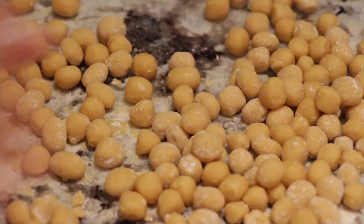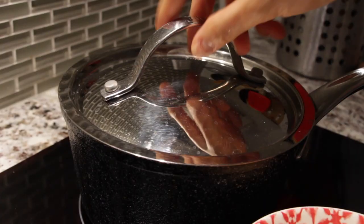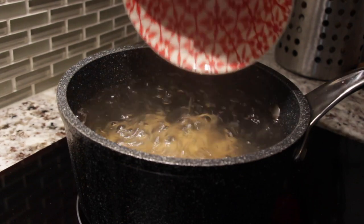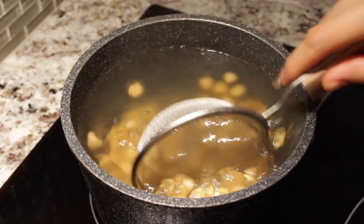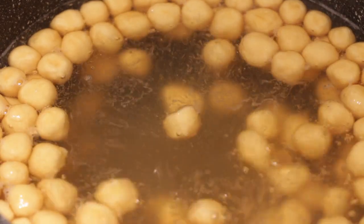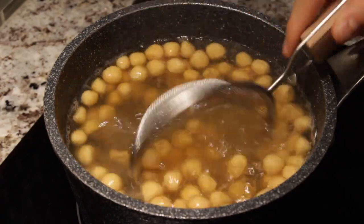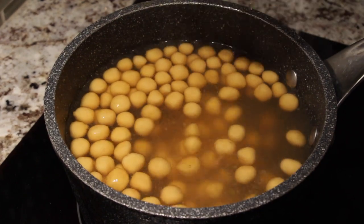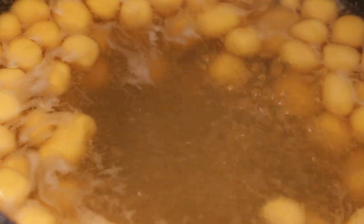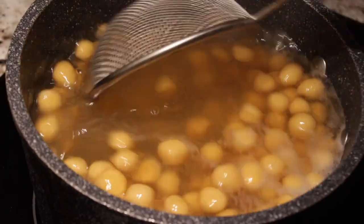Let's transfer the boba pearls and put them in the boiling water. We're just going to let the boba float to the top. Now that the pot is boiling again and the boba has floated to the top, we're going to reduce the heat and let it simmer for around 20 minutes at medium heat, stirring occasionally.